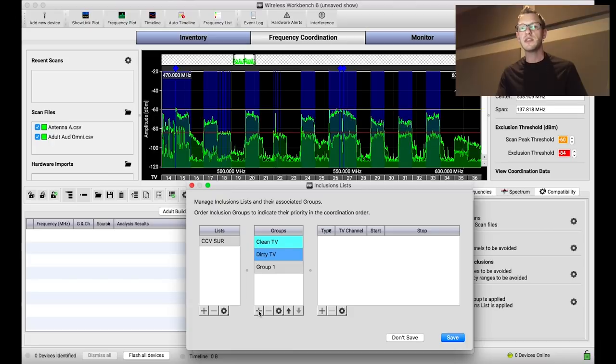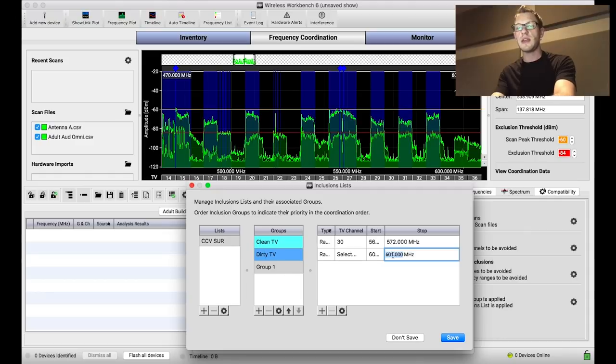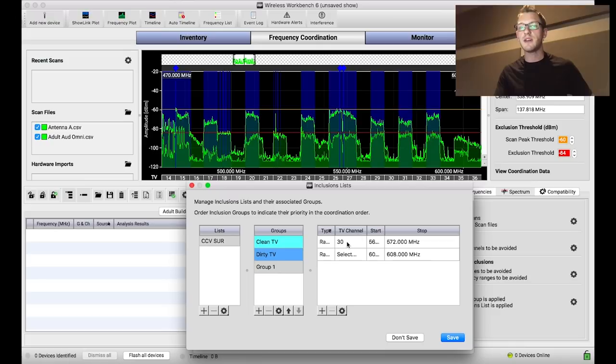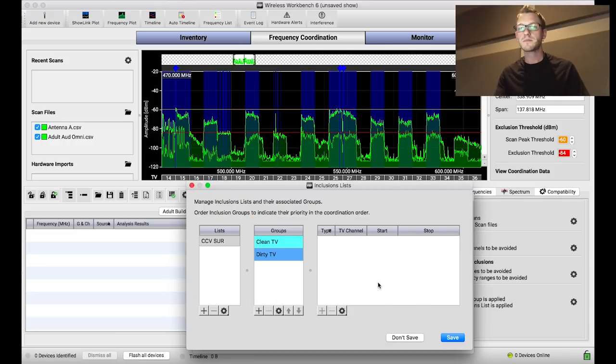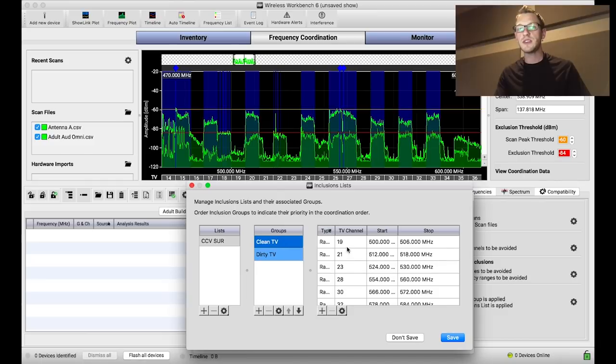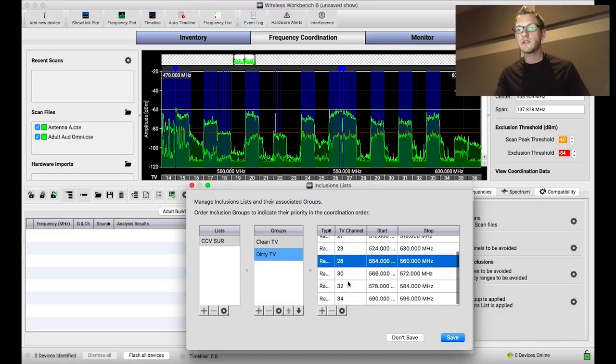We can add another group by pressing the plus button. You can select specific TV stations — say channel 30 — or add a frequency range, like 600 to 608 MHz. So now I have TV channel 30 and spectrum 600 to 608 in group one. I'll go ahead and delete that demo. In my Clean TV inclusion group, I have channels 19, 21, 23, 28, and so on.